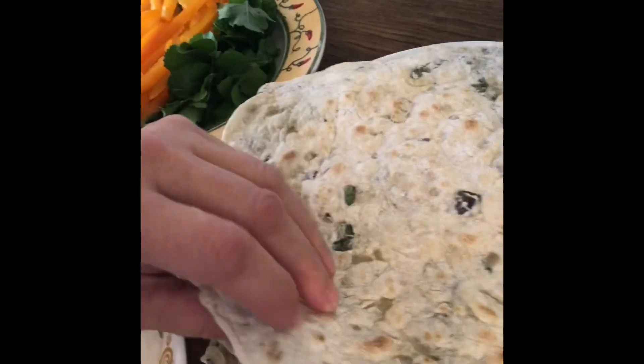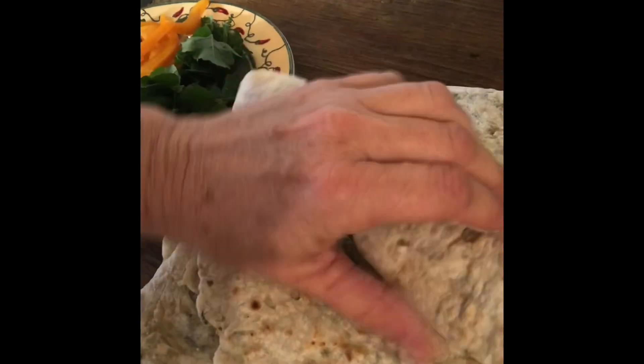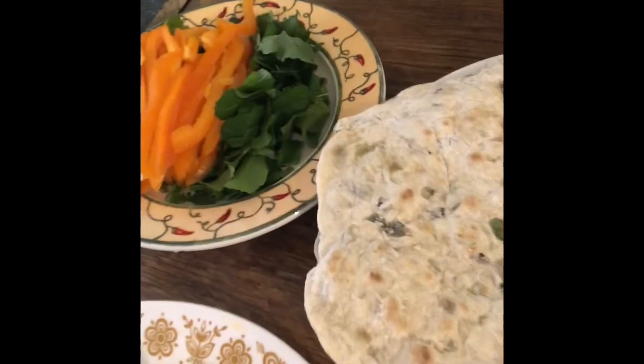I still need to strip up some peppers, but I've got everything ready. My tortillas are made — you can tell they're thin enough if you can roll them, so that's good. They're not perfectly round, but without a cutter I'm not sure how to do that.